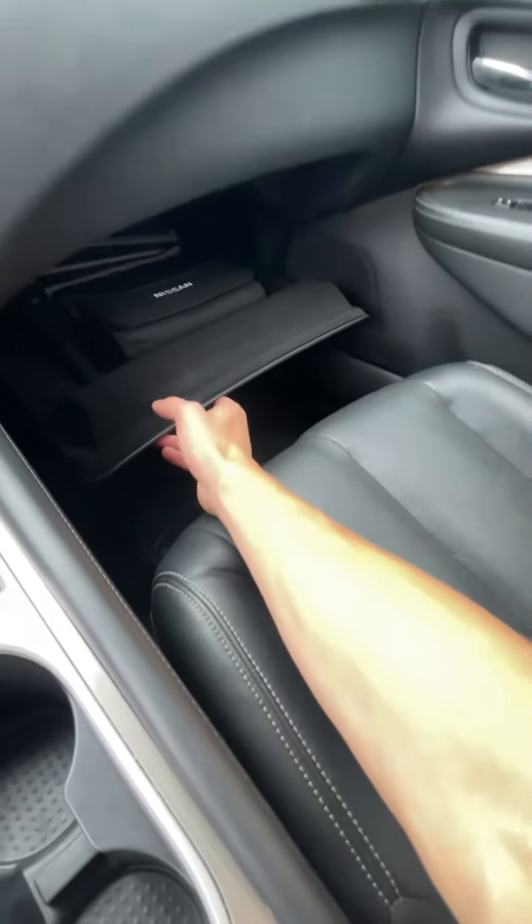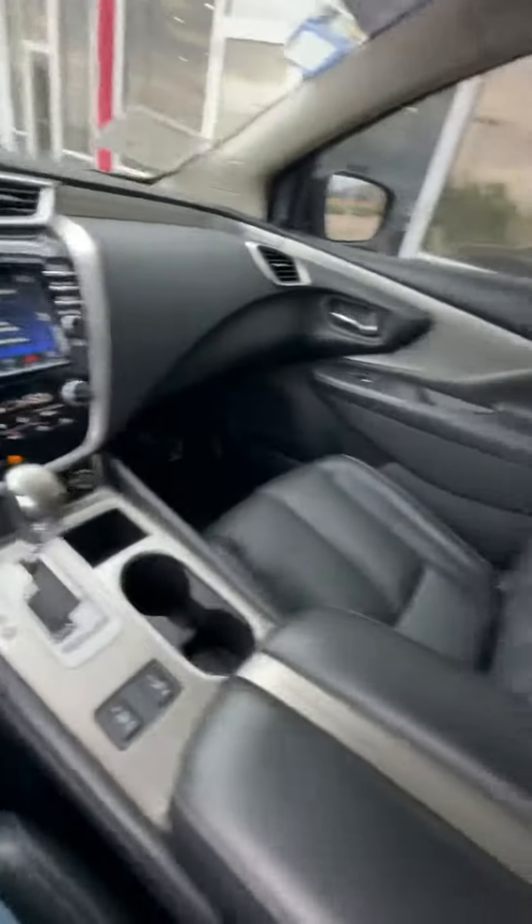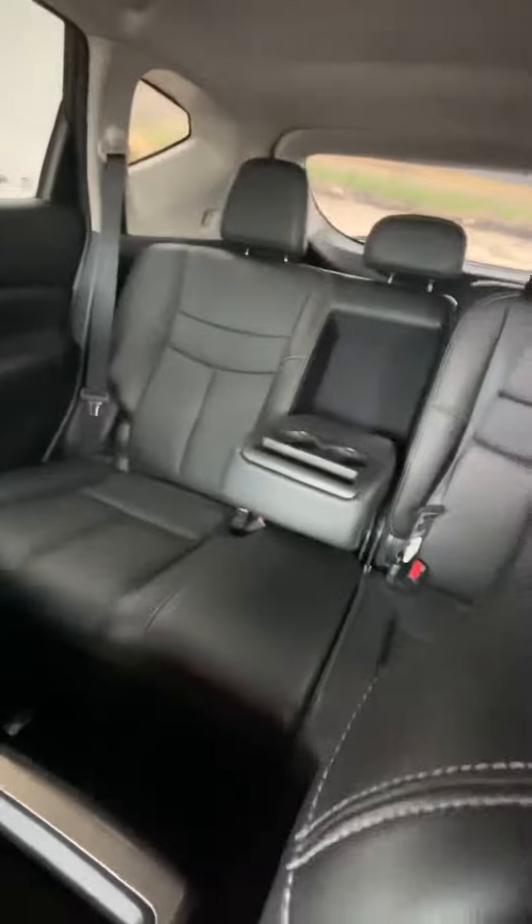Glove box and the manual are inside. Black leather interior. This is a five-seater.